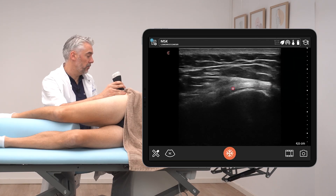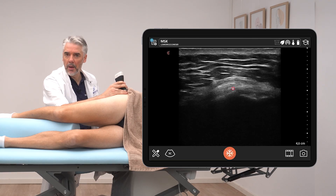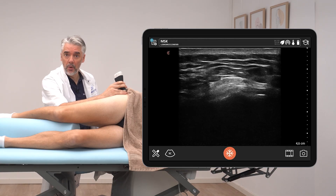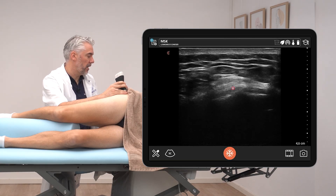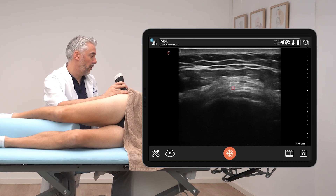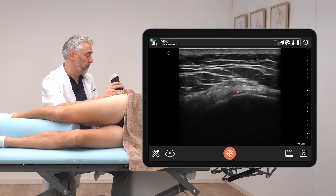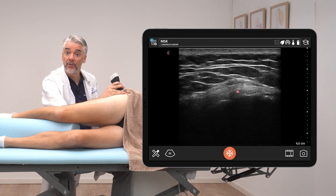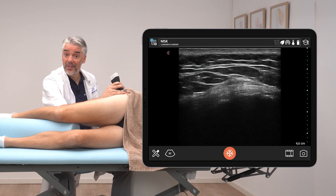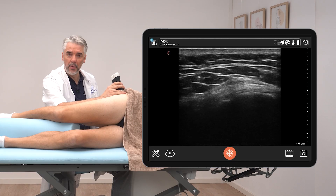Sliding proximally, in this case the gluteus medius appears slightly hyperechoic, while the gluteus minimus appears slightly hypoechoic. Hyperechoic appearance is the normal appearance. Sliding over this area, observe for any changes in shape — for example, is the tendon increased or decreased in thickness? Has the echogenicity changed, showing signs of full or partial ruptures?